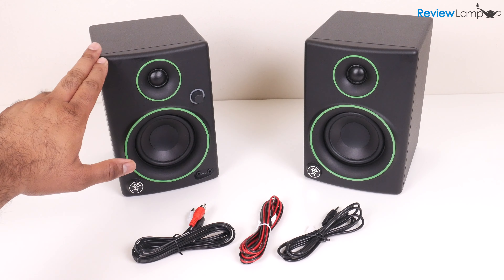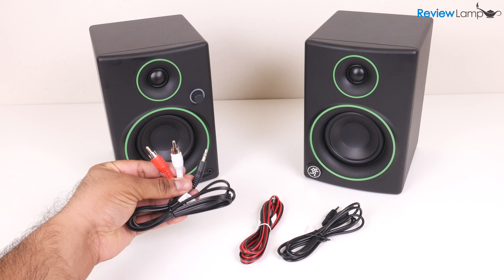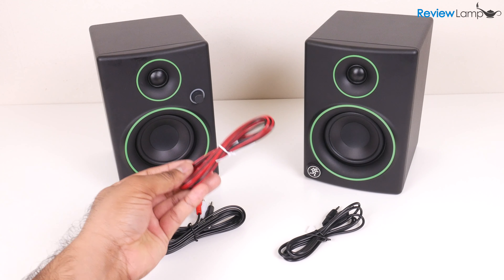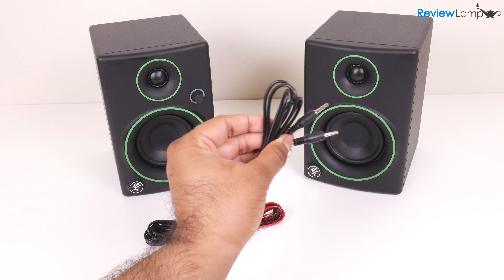When you buy the set, it comes with the powered speaker, the passive speaker, an RCA to 3.5mm cable, a wire to connect the speakers to each other, and finally an aux cable.